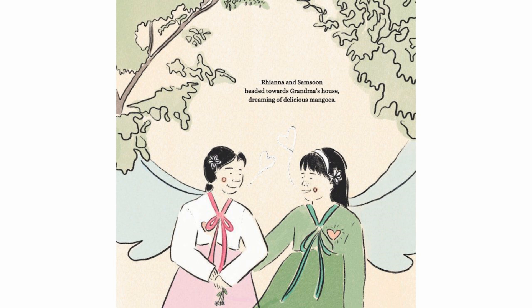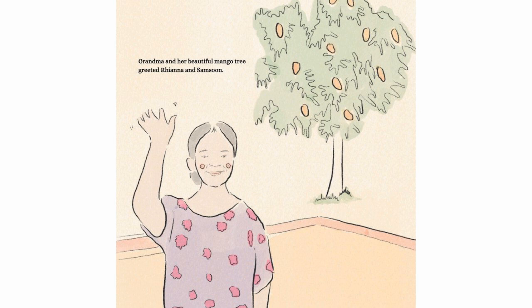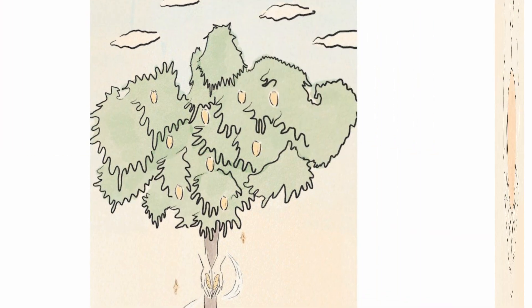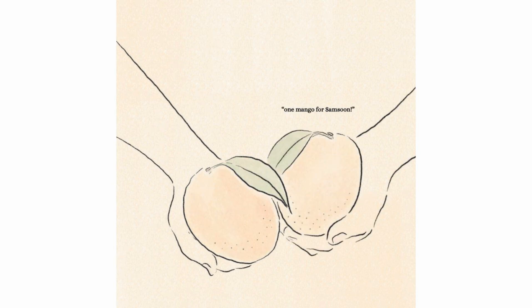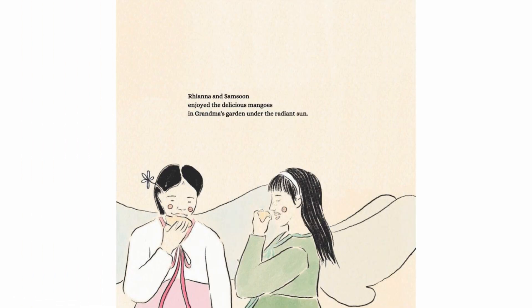Rianna and Samsoon headed toward Grandma's house dreaming of delicious mangoes. Grandma and her beautiful mango tree greeted Rianna and Samsoon. Grandma pointed to the blossoming mango tree. "Look, the mangoes are ready for you," Grandma announced. One mango for Rianna, one mango for Samsoon. Rianna and Samsoon enjoyed the delicious mangoes in Grandma's garden under the radiant sun.